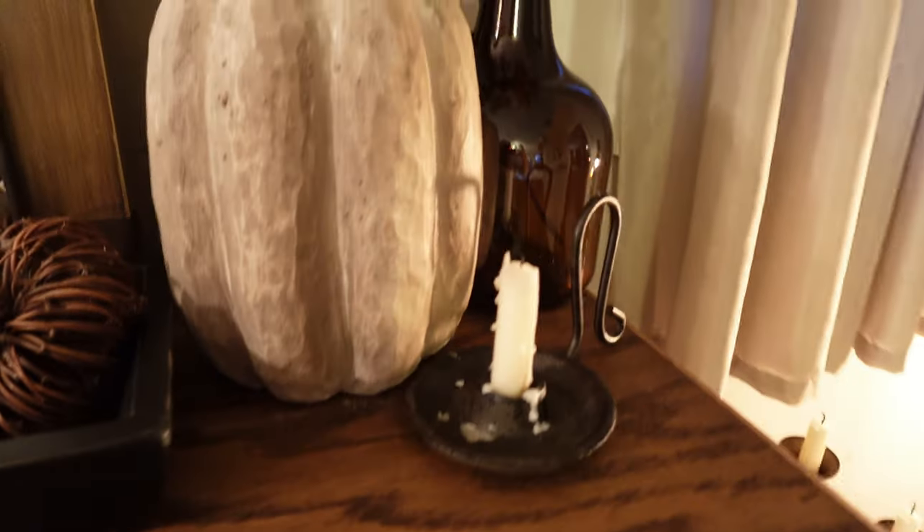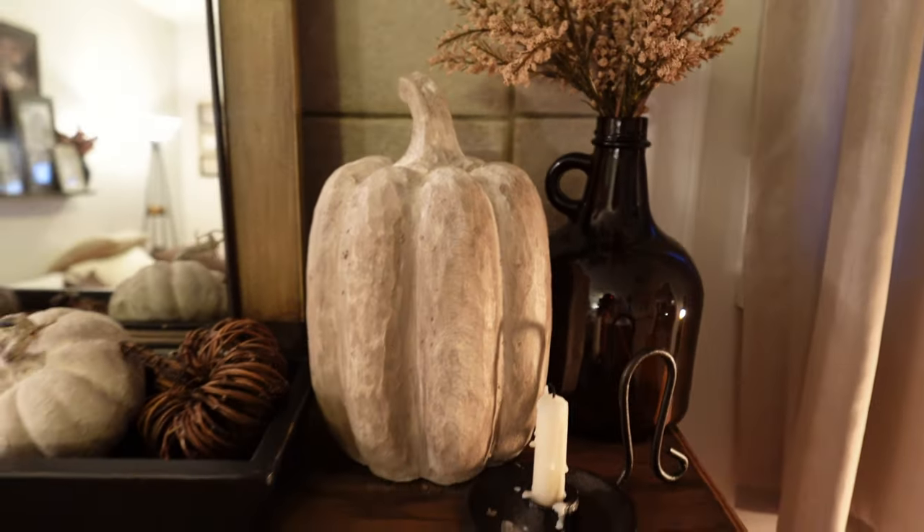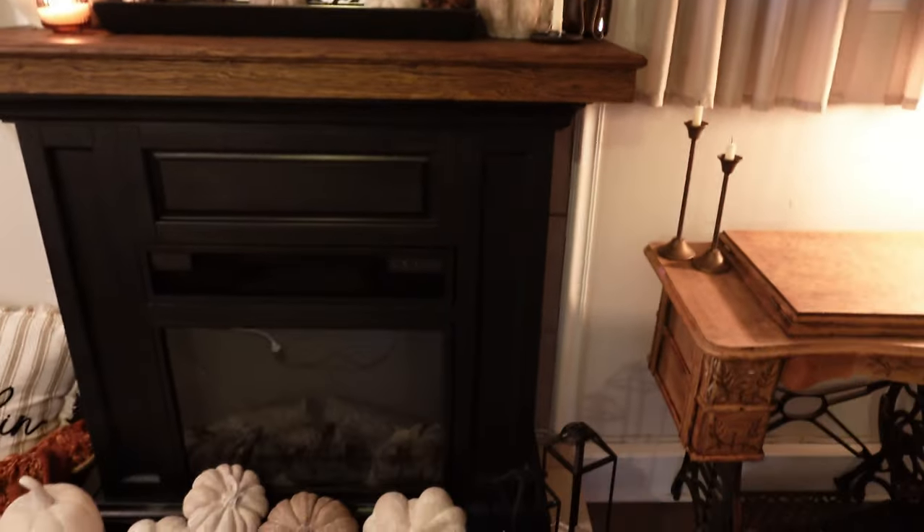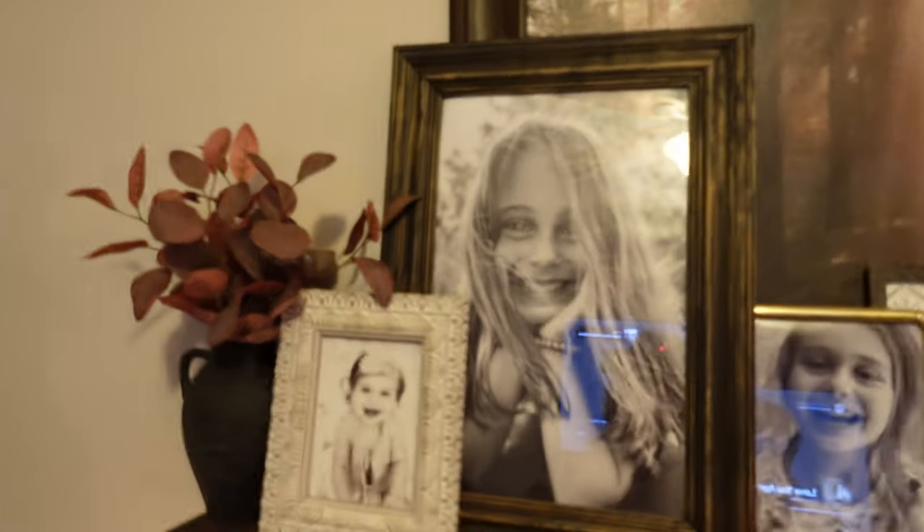Okay guys, so this is the after of the fireplace mantle. I guess I lost the footage of me decorating it, or I decorated it and didn't realize I wasn't recording — I have no idea. I am new to this YouTube life, my camera cut off. It's hard, I'm sweating. It's like summer and fall. My hair is a mess. I've about got the living room decorated. I want to hang some — you can give me your opinion because I would love to know what you guys think. Sorry about the lighting.